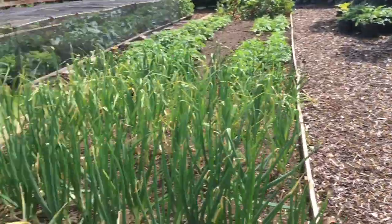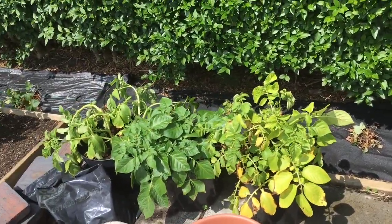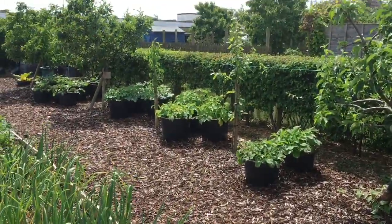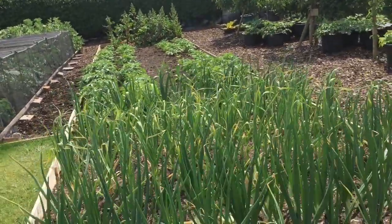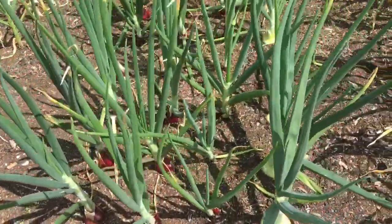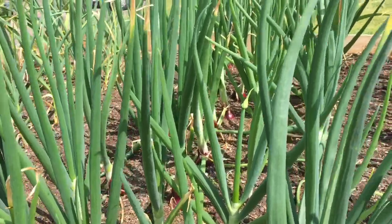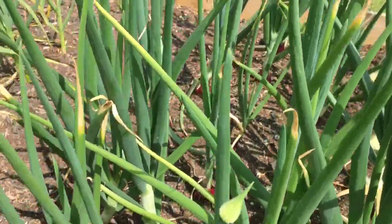So potatoes - we start here. We've now harvested about half of our really early potatoes. These are in pilot and as you can see they're ready for harvest. Then we'll move on to the Swift which are down there, and then the Charlottes which are down there, and then the main crop potatoes. Garlic is looking great. Look at the onions - I'm really pleased with these, they're all bulbing up really nicely.